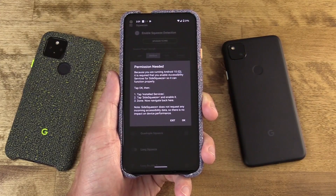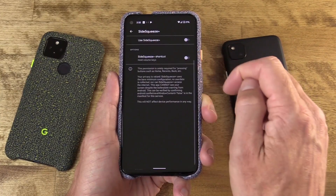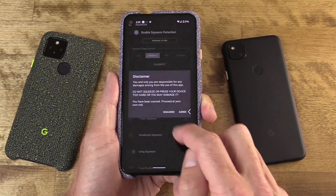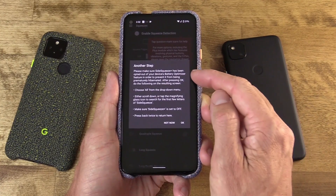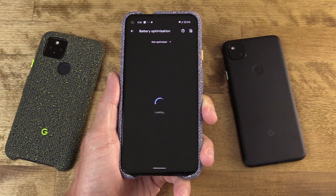When you install this app, you're going to need to jump through a small amount of hoops to allow it to work. You're going to have to grant accessibility permissions, and you'll also want to opt out of battery optimization. Thankfully, the app walks you through this. This is so that the service can run in the background without being removed automatically by the system, though do note that this could impact battery in the long run.